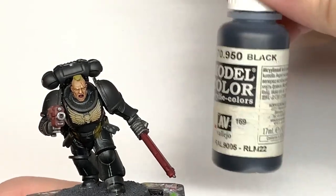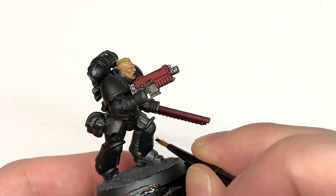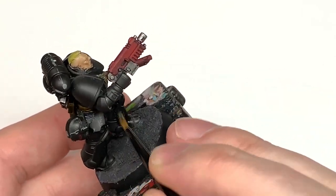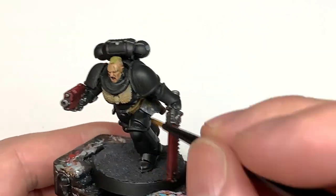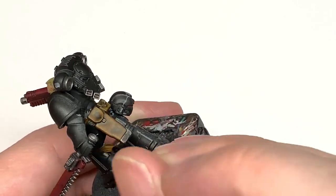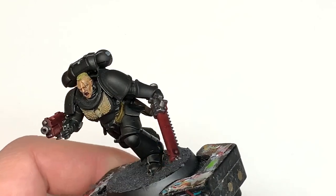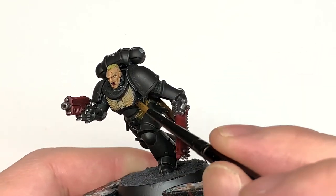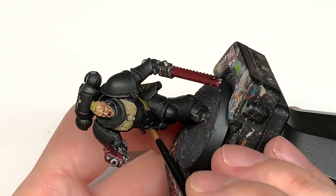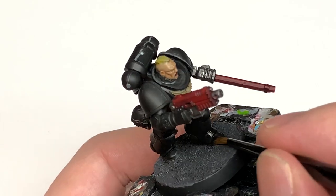Now I'm going to work on the armour. We're going to use Vallejo Black — whichever black you use is fine. We're just going to block out all of that armour so you've got that nice flat black colour. I do spray my miniatures prior to building them, as I find it easy to do in more than one pass and I don't miss any bits. You obviously scrape off a few little bits when removing mould lines, so I always go around and give them a going over just to make sure there's no bare plastic.